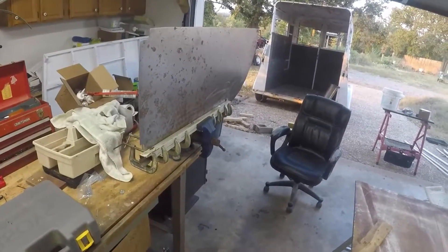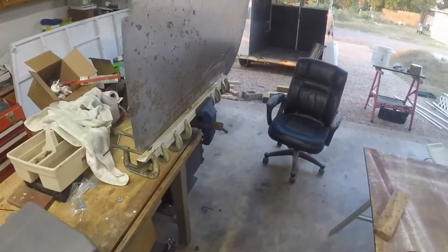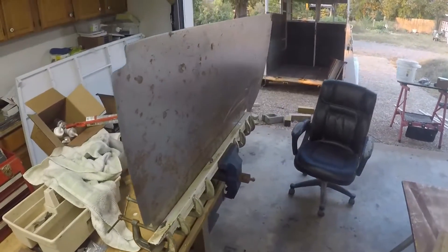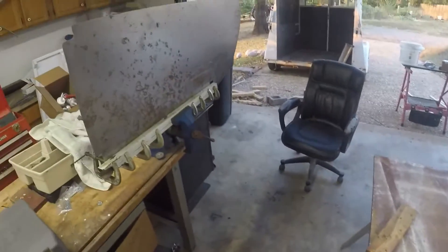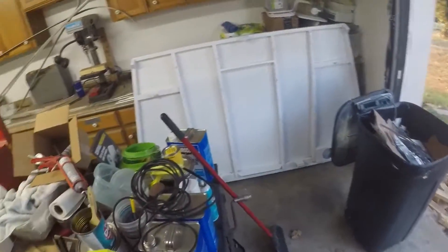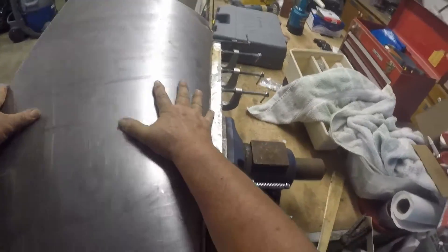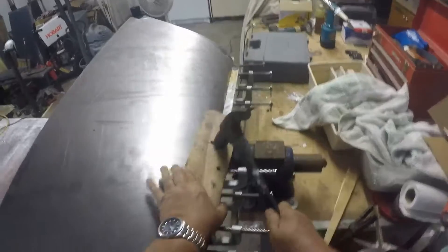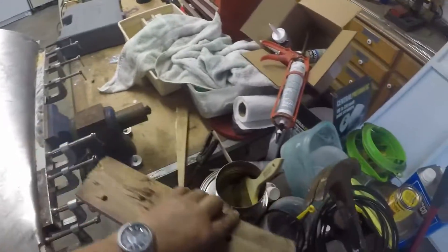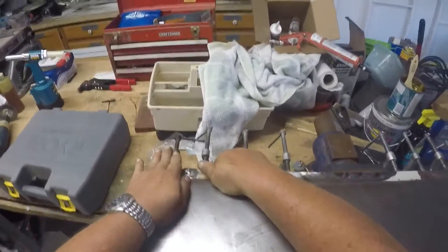I've gotten this into a fixture that I've kind of put together to bend the flange. What I've done is taken a couple of metal extrusions and put one here and one over here and clamped everything together. I will take a hammer and a wood block and work that down to form a flange. It's not as good as a brake, but it will get the job done.